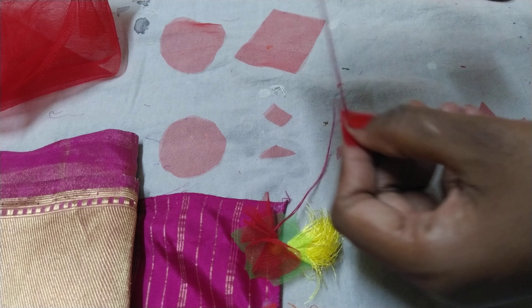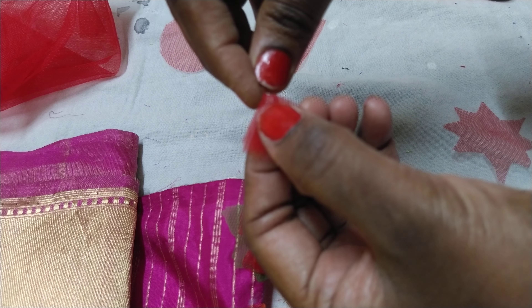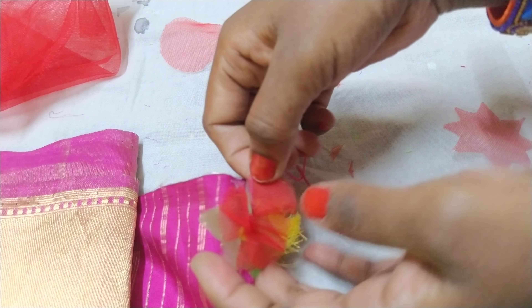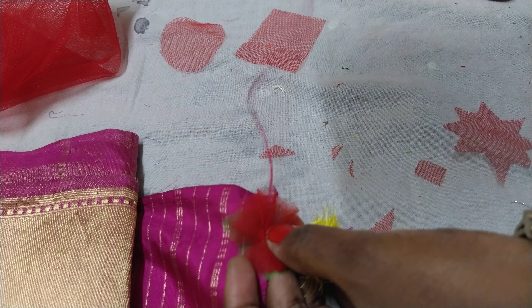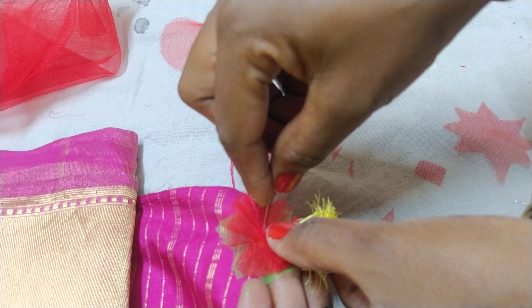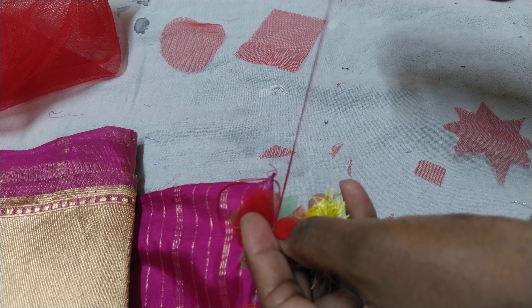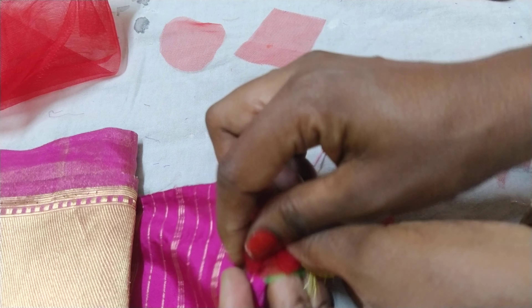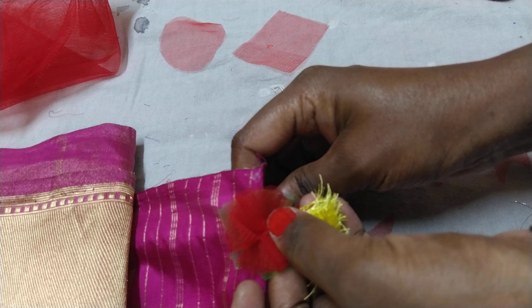I gave you 4 petals. The petals are in 1. If I give you 5 petals, then we'll give you 1.